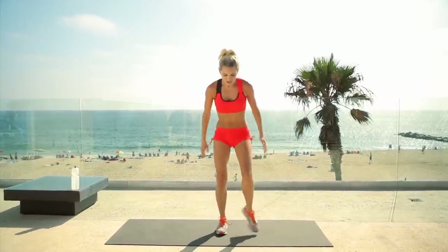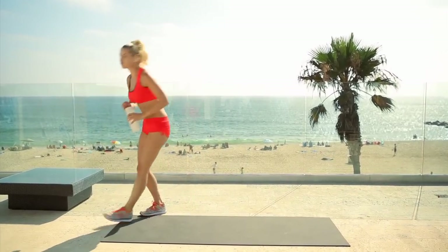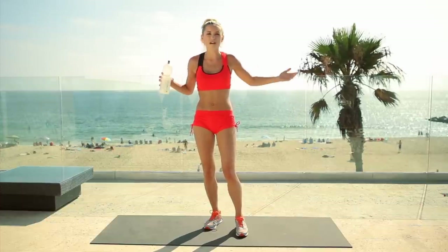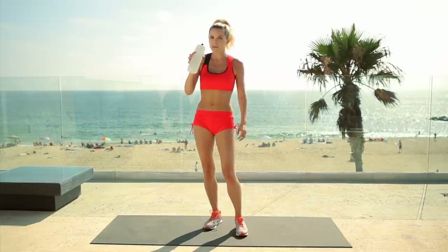We've got seven of these total, so just give your legs a shake. I'm going to hydrate, because number one when you're working out is hydration. We sweat loads and we need to replenish it, so make sure you've got some hydration nearby and keep yourself going.